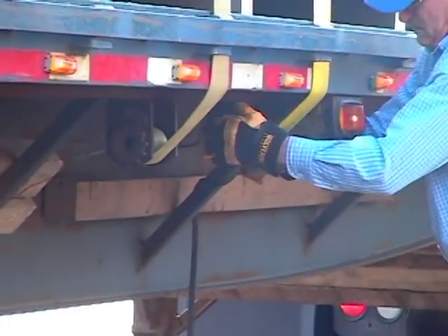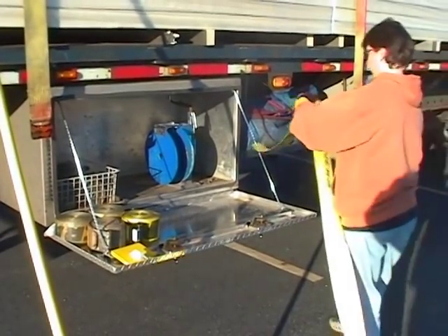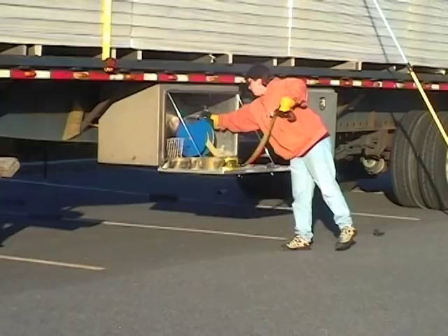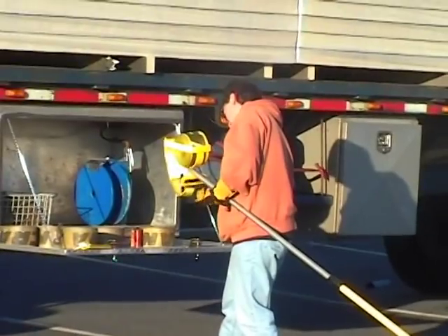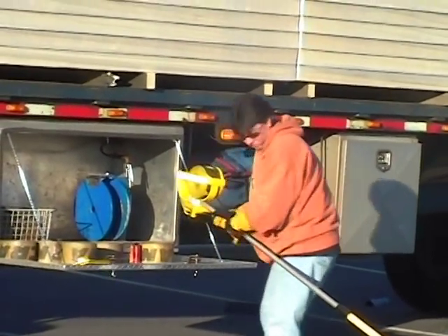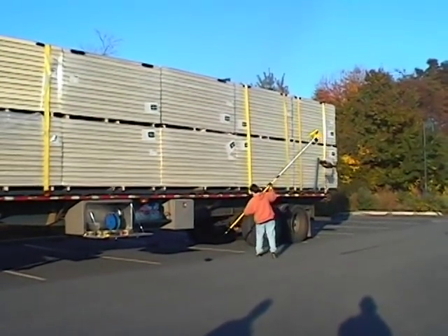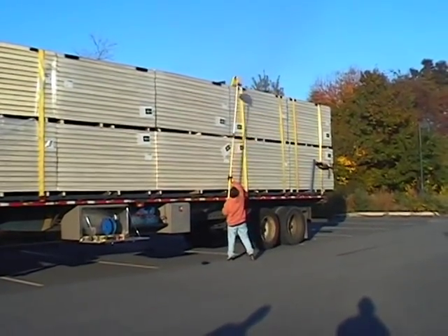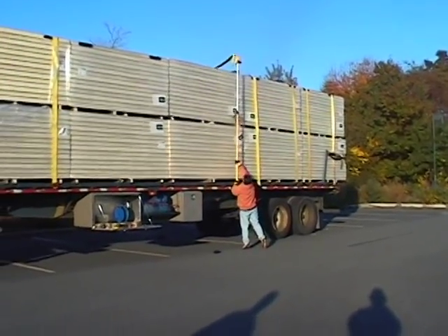And by the way, the Cobra is not just for us guys. Let's watch trucker Debbie Dobson as she rolls up her straps in her Hector Roll Automatic Strap Roller. She extends the pole and secures the clip. Debbie carefully lines up her shot. Here's the wind up and the pitch — a perfect strike.